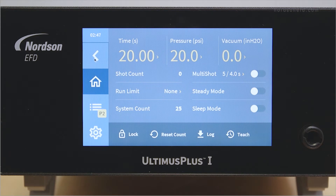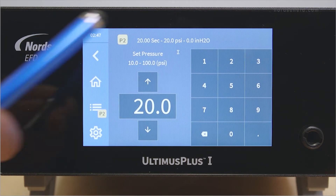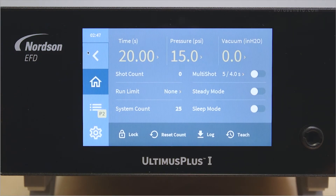The Ultimis Plus 1 ranges from 10 to 100 psi and the Ultimis Plus 2 ranges from 0 to 15 psi. To change the pressure, press the pressure section on the touch screen. Enter a pressure value and wait for the Ultimis Plus to accept it. Then hit the back arrow to return to the home screen.